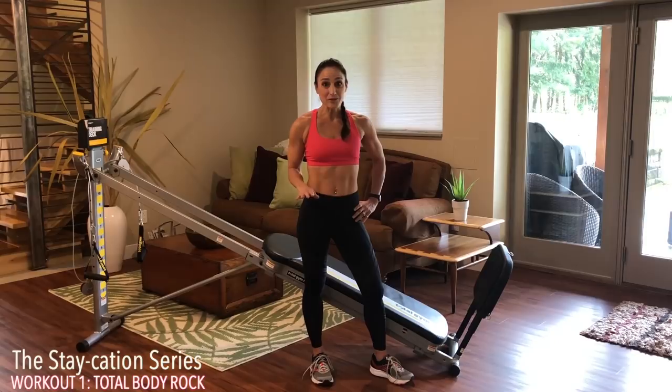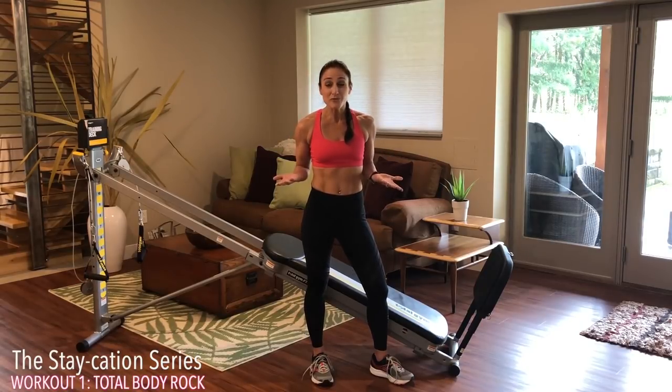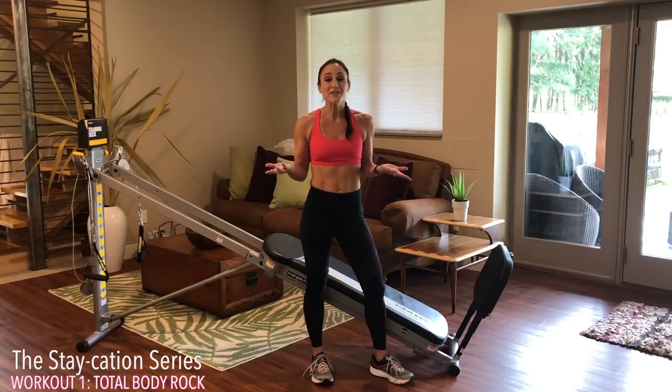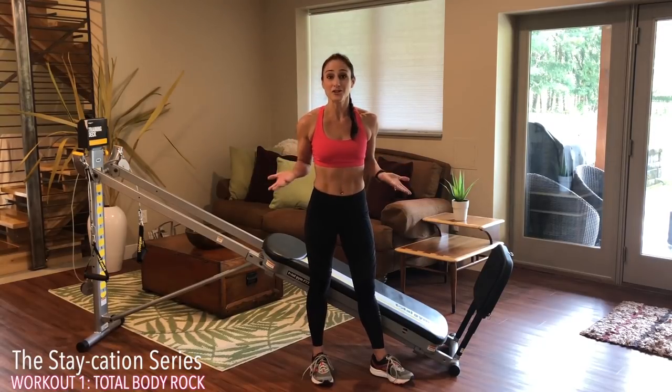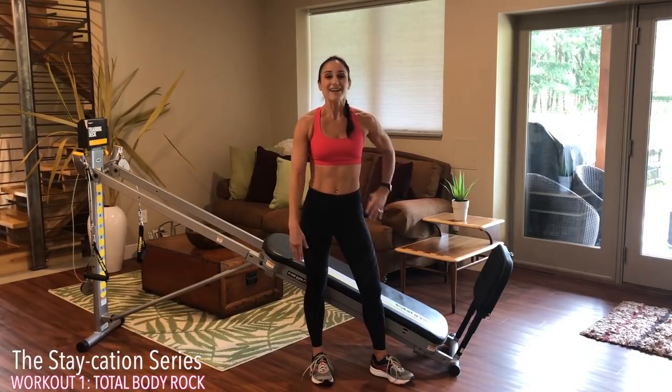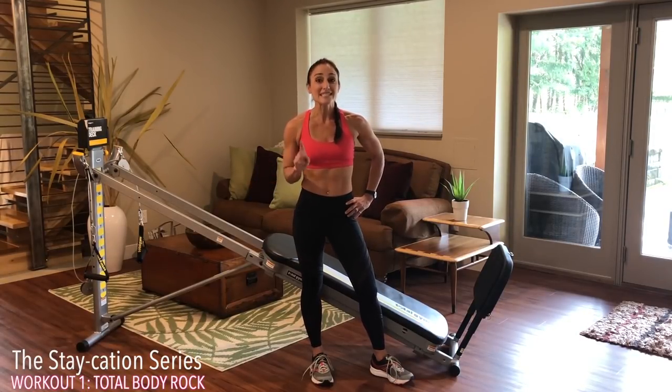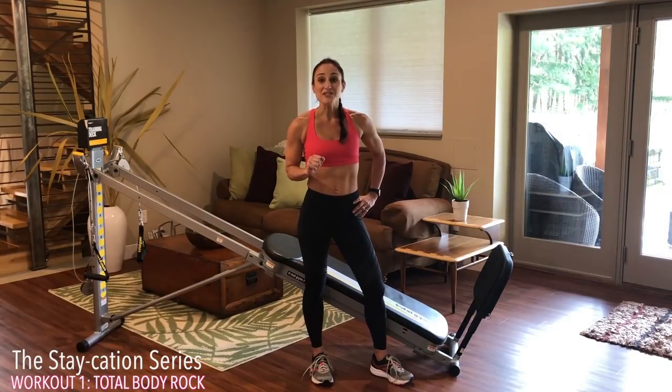If you work out at home in the same room with the same equipment doing the same type of workout, it might get quite boring and monotonous. So let's change it up and give your body a feeling as if you're on your own retreat in your own house. I call this the staycation. This plan is going to give you seven different workouts that you can do throughout the week, and it'll change so that your body will keep changing with it.